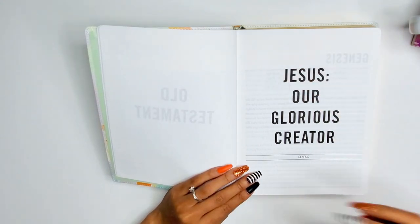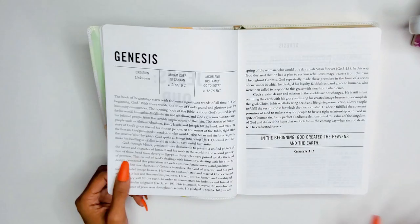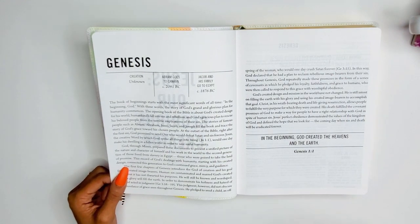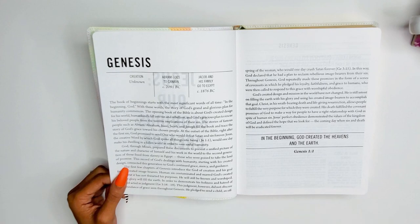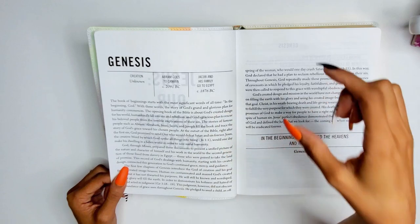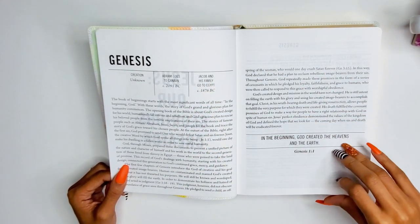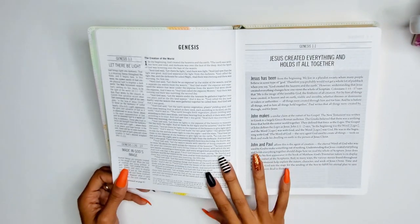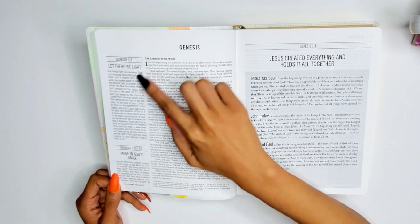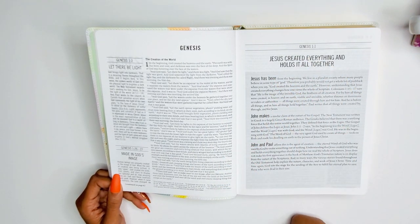What I like so far is that before each book of the Bible begins, you have what Jesus is within that book. For Genesis it says 'Jesus our glorious creator.' Then there's concise key information — not overwhelming — covering things like creation and Abraham going to Canaan, along with a key scripture such as Genesis 1:1. There are also sidebar articles that point out things about Jesus within the text that most of us don't know.